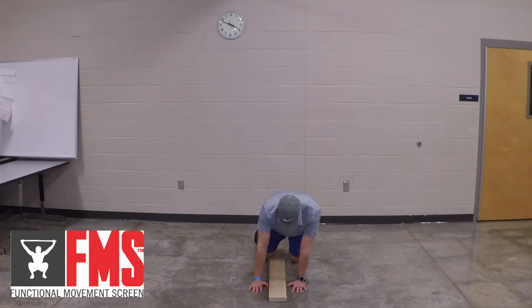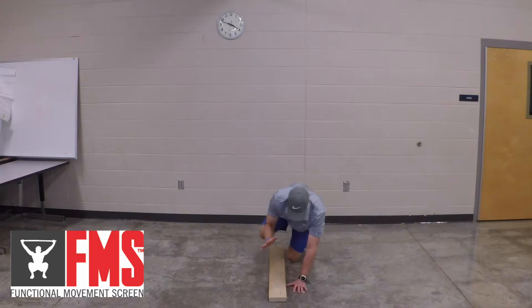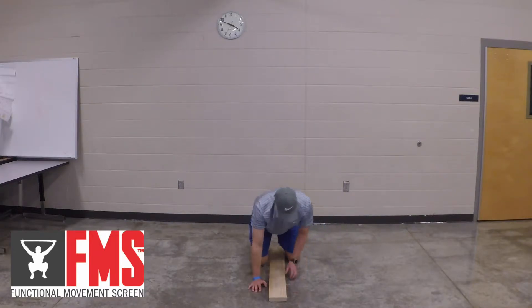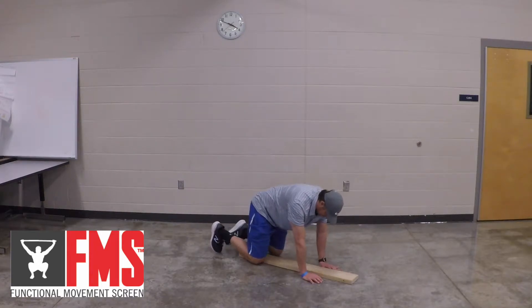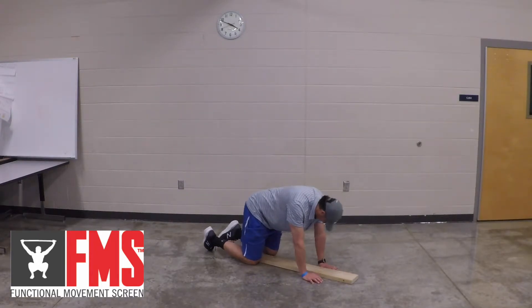Slightly rock. Touch, extend, and touch. 45 degree angle. Doing this on a softer surface than a concrete floor usually helps as well.